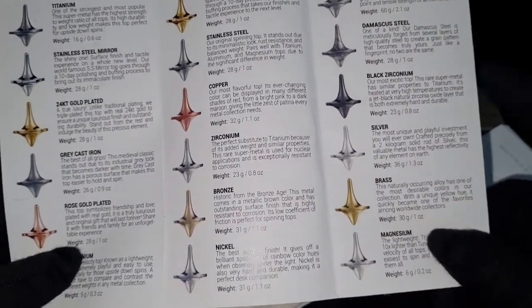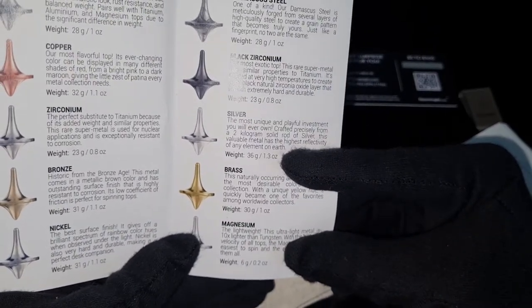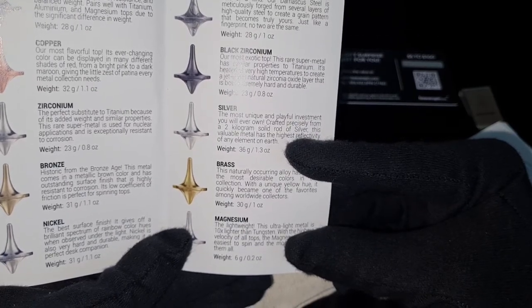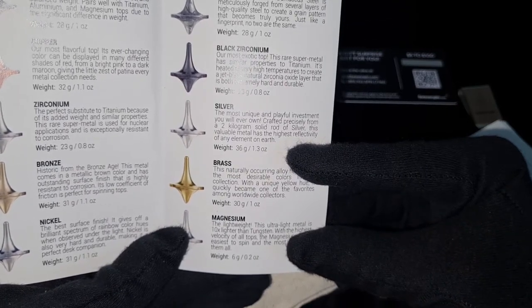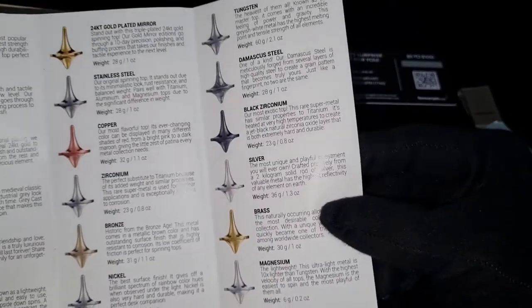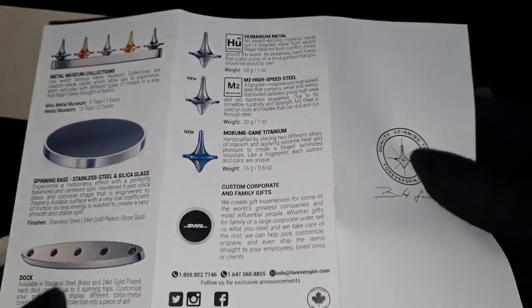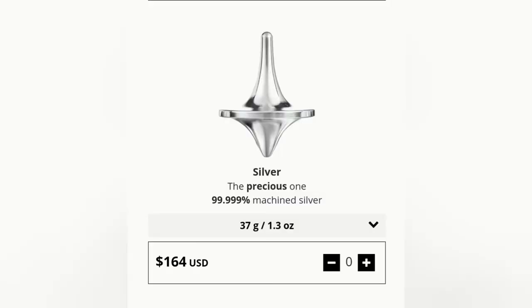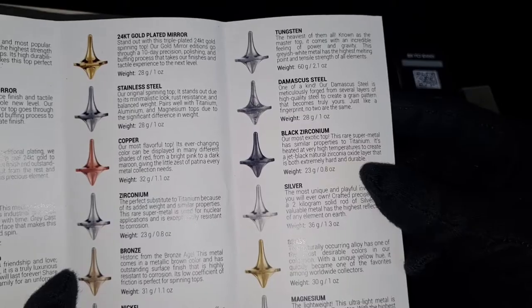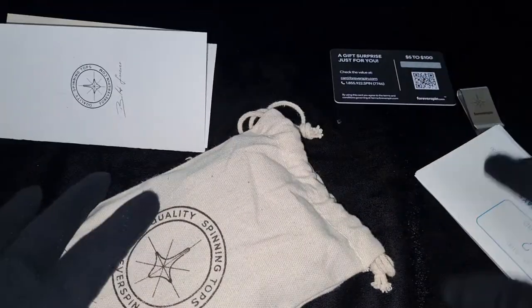There's a little catalog. So this is what we got — the silver. It says 1.3 ounces because they're not using the troy ounce. 'The most unique and playful investment you will ever own — crafted precisely from a 2 kg solid rod of silver. This valuable metal has the highest reflectivity of any element on earth.' I just don't know why they didn't say it's 5.9 fine on here, because on their website they did say 5.9. This is not clickbait — it is a 5.9 fine, because that's what it said on the website.